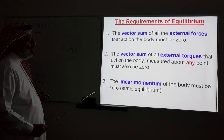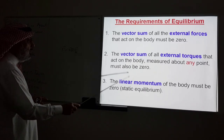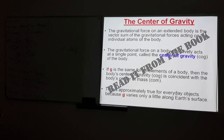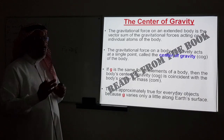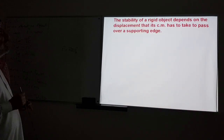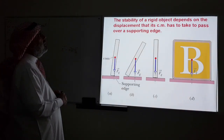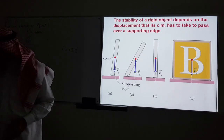The third requirement — the condition we will work with in this chapter — is that the linear momentum of the body must be zero, which is the case of static equilibrium. I'd like you to read from the book the concept of the center of gravity and how it is equal to or different from the center of mass. One more thing: the stability of a rigid object depends on the displacement that its center of mass has to take to pass over a supporting edge.